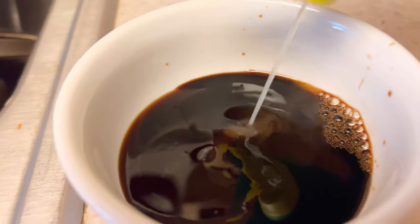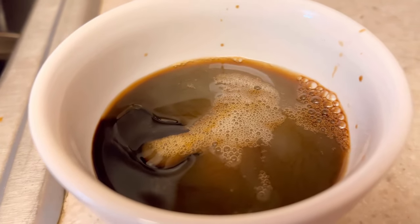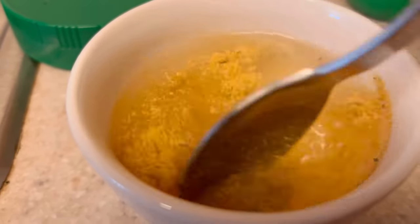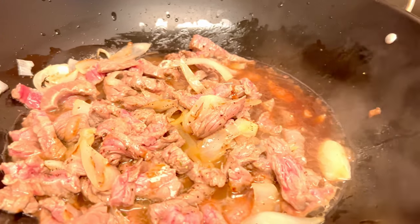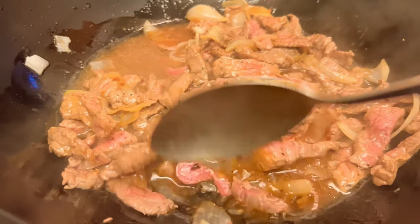And two tablespoons of lime juice. Let's mix together and then add the sauce. We also need a teaspoon of beef powder mixed in a little bit of water — let's add that in. Stir together, then cover for a couple of minutes, and then add the minced garlic.